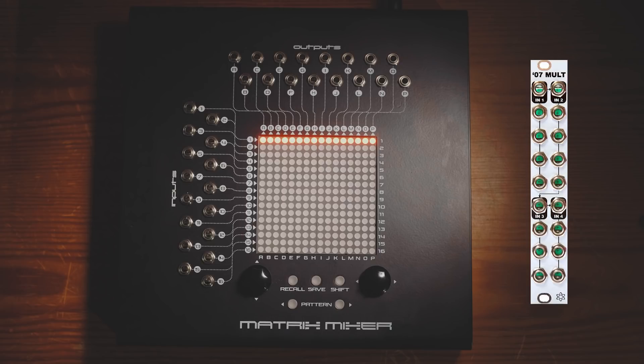This module is from Synthrotech, and it'll cost you here in the UK around £90. But as before, how many buffered multiple circuits are there in the matrix mixer? We can patch it like this and like this and like this. And yes, you guessed it — on the matrix mixer we have got 16 of them in total.